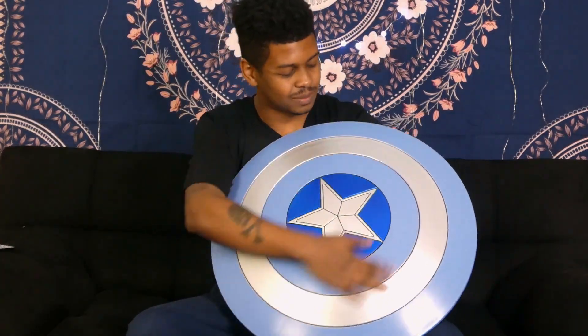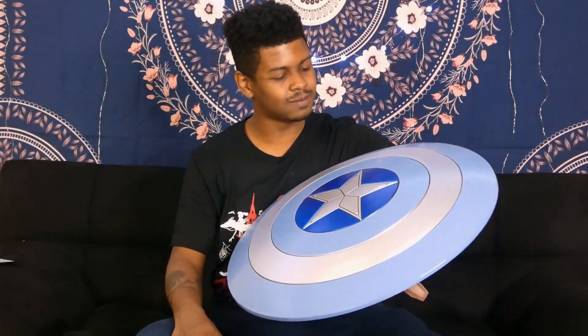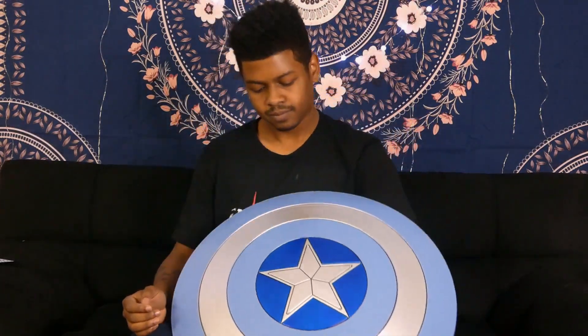This is pretty cool — this is something I wanted and I like the way it is. I like the way it feels. I'm glad there are two different versions. Like I said, I think this looks a lot better than the red, white, and blue version of the shield. Most people might not agree with me, but I think this looks cool and I'm glad there are two versions.